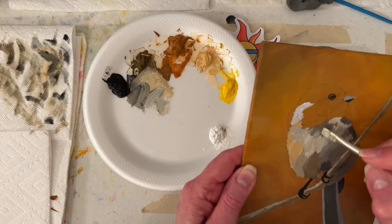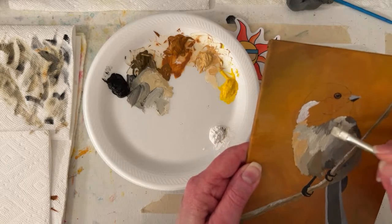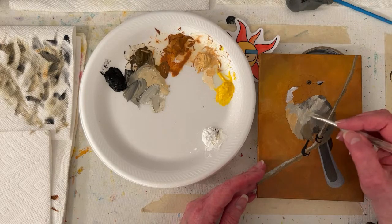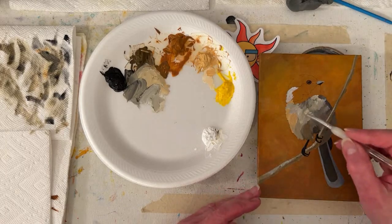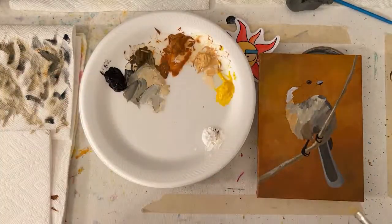I was always early to classes - I'm on a college kick today, it's been a long time since I've been in college. Just making sure I have some coverage - I think I might paint the whole thing in. It's drying pretty quick tonight.